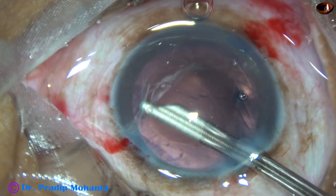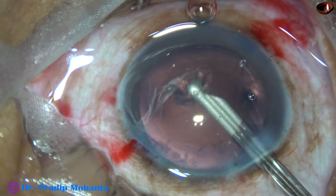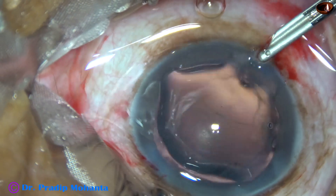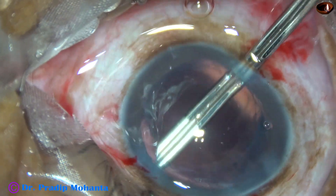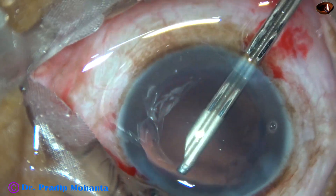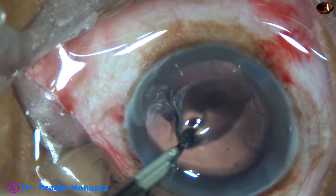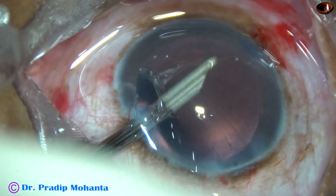Now this is aspiration of cortex. At this time, the irrigation and aspiration is getting balanced, so there is not much fluid layer over the cornea. But if we use bi-manual irrigation and aspiration, it is difficult to maintain this balance — irrigation may be more and aspiration may be less, so the fluid layer over the cornea will remain.